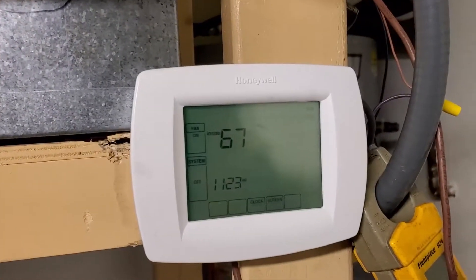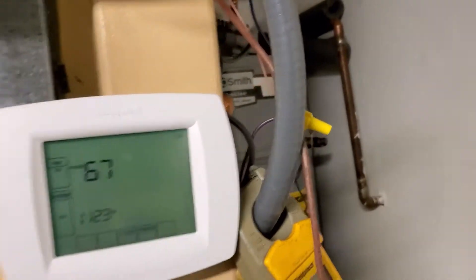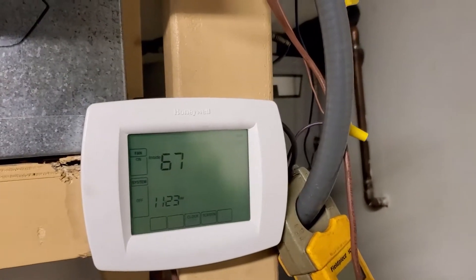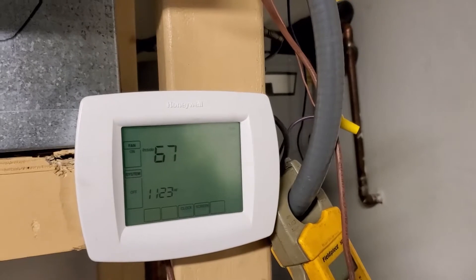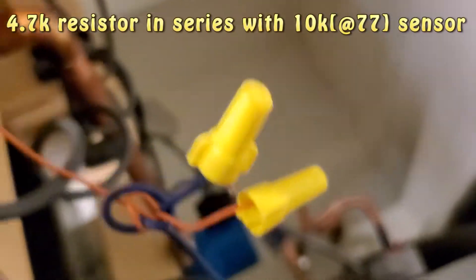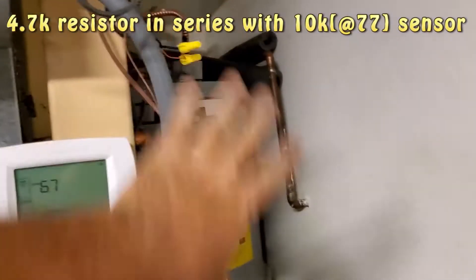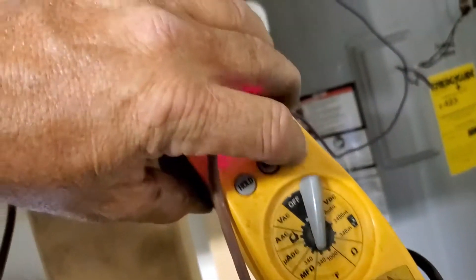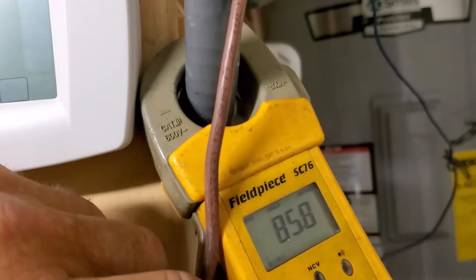Using a remote temperature sensor, the 10k thermistor throws this way out of range — it just hits 99 and pegs there. But a way to use just a regular thermostat for a few days with a remote sensor is to add a series resistor. I did that right there — added a 4.7k resistor, and this is just temporary. I've got that hooked up.